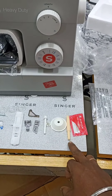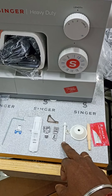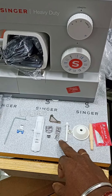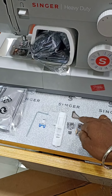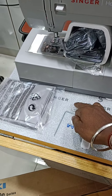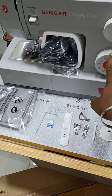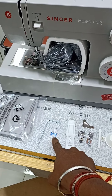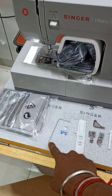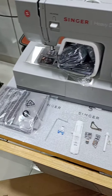The accessories included are: needle, seam ripper, thread stopper, spool pin, pico foot, zipper foot, screwdriver, plastic 3 bar, long white collar, buttonhole foot, blue collar foot, cloth guide, and machine cover. Thank you for watching.